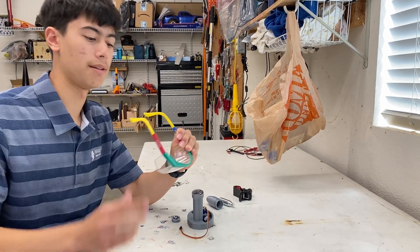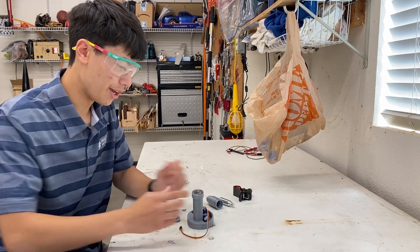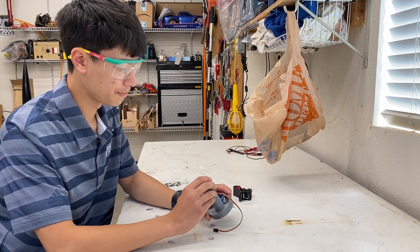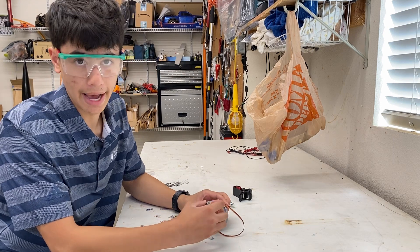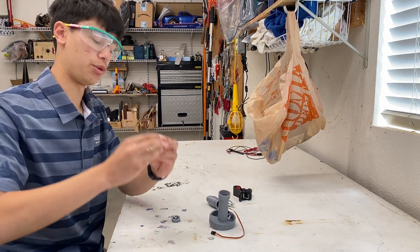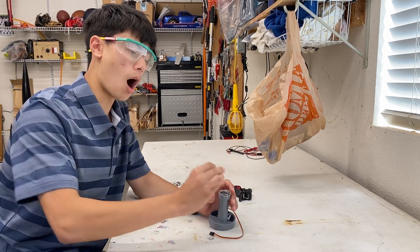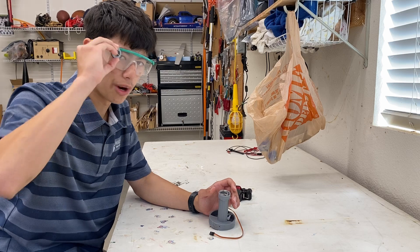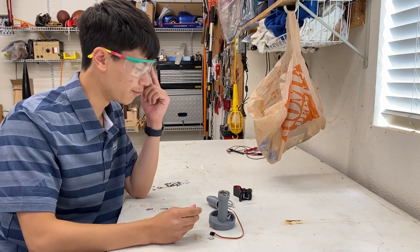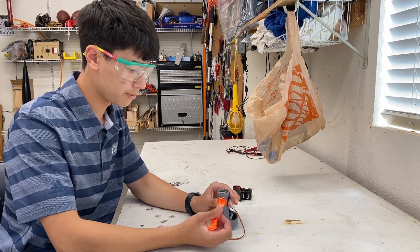First of all, you're going to need some safety glasses — safety first, right? Funny story: when I was developing this, I was testing it with my dad. It's a really powerful spring, so I loaded it and everything, and this thing popped out and hit my dad straight in the safety glasses. Safety is really important.